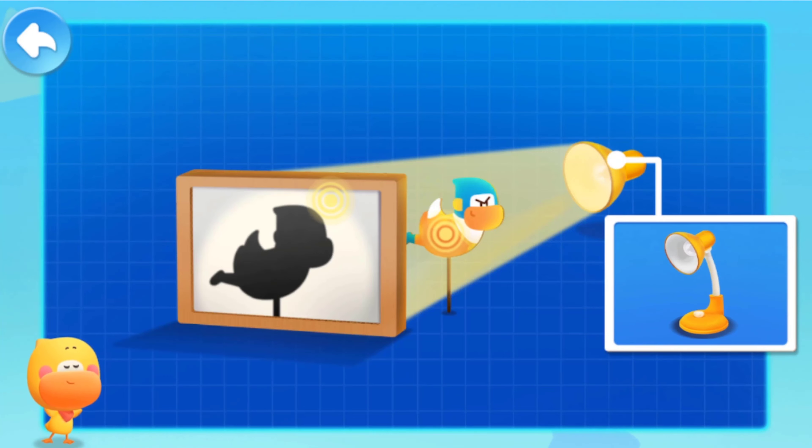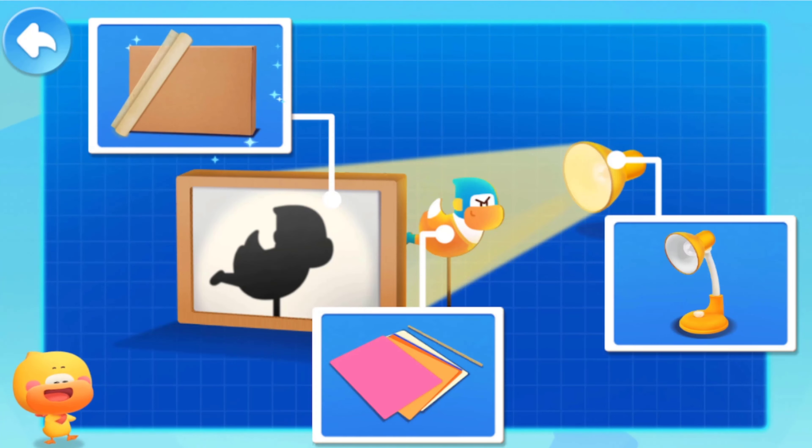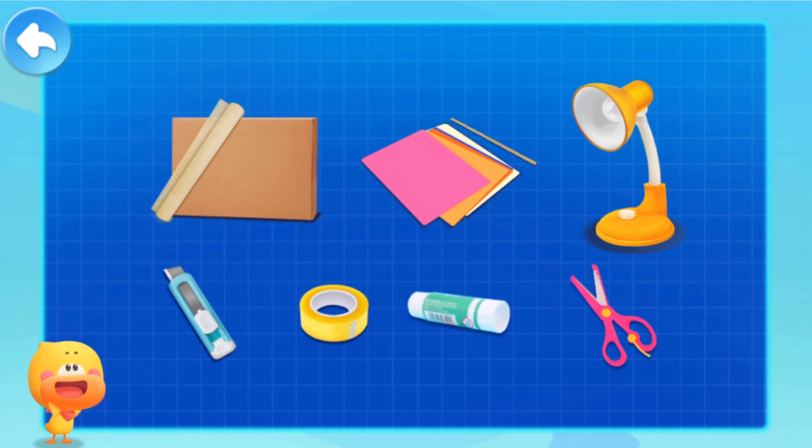You can use a lamp as the light source. Use card paper and bamboo stick to create the shadow figures. Use rice paper and a paper box to make the stage screen. Add these tools and materials, and then you're ready! Let's make it together!